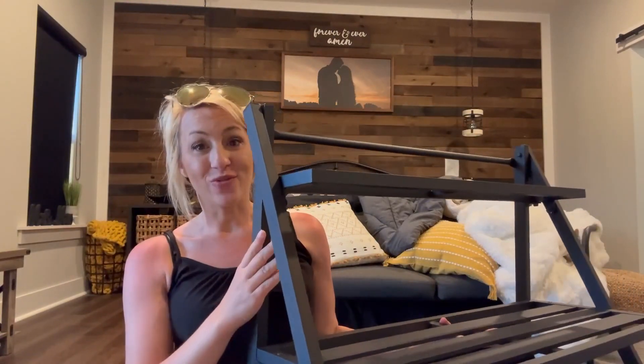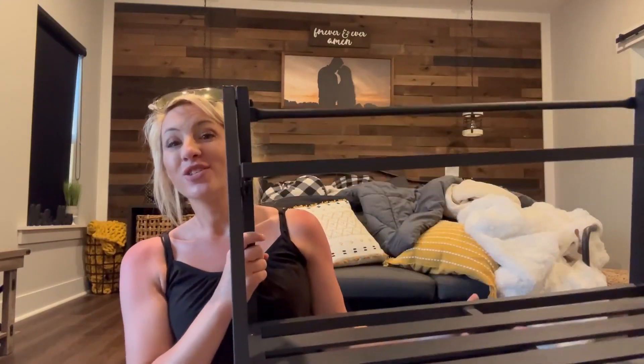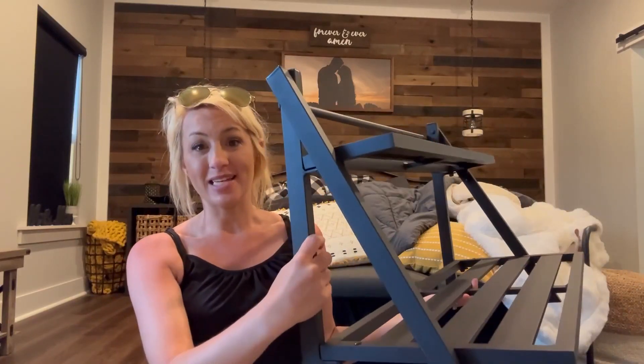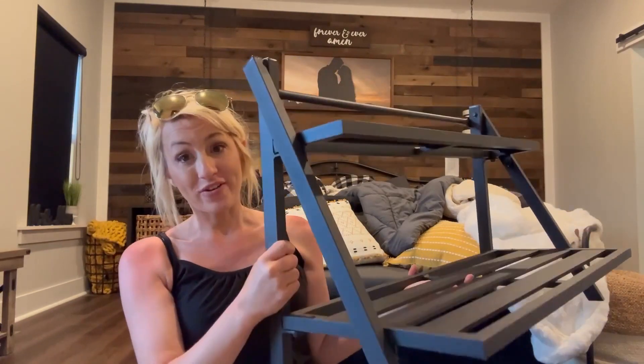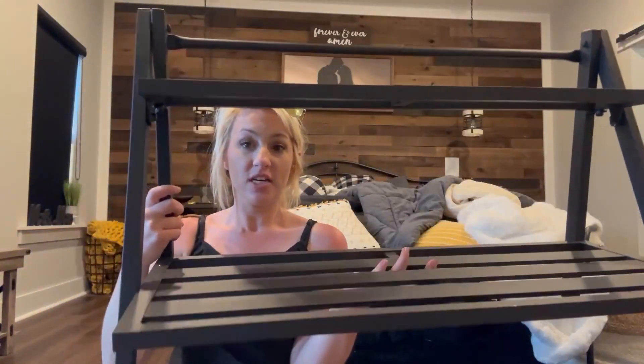I also love that it's universal — you can use it for shoes, bags by your door, or put other items on it as well. Just a great overall two-tier stand to display your items nicely. It's easy to clean, rust-proof, corrosion resistant, and weather resistant.